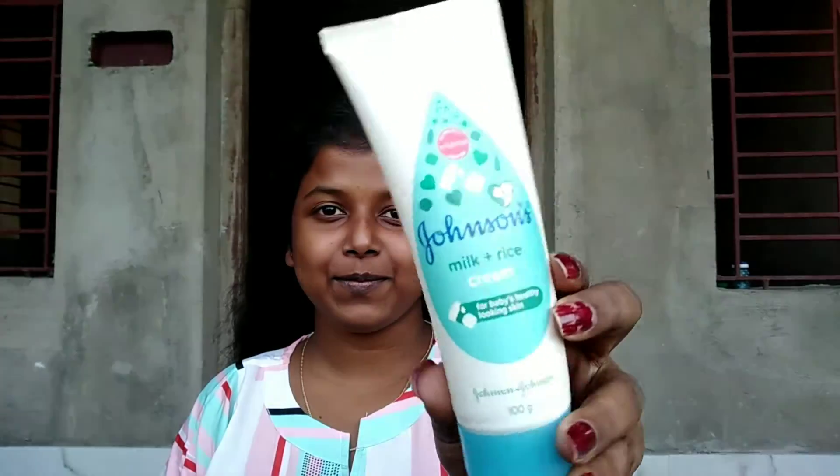First things first, I'm going to moisturize my face using Johnson's Milk and Rice Cream, and I'm going to moisturize my lips using Nivea Care Lip Balm.